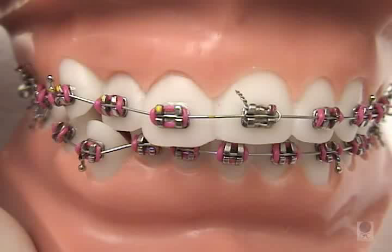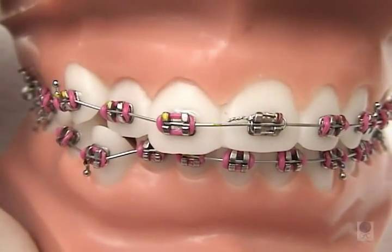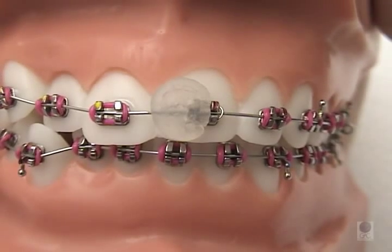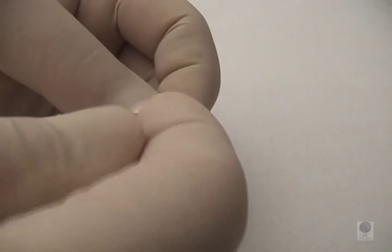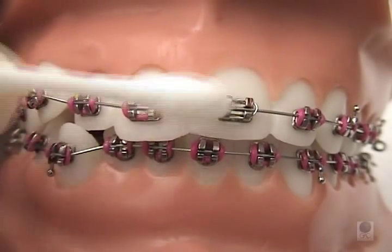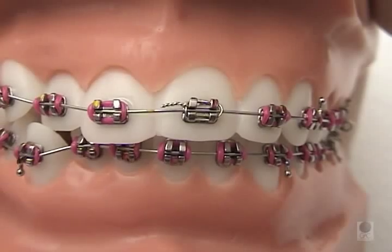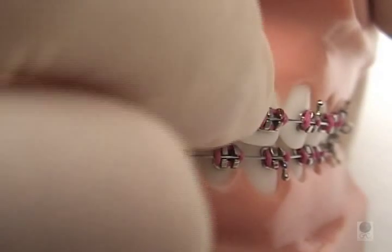For a pokey tie wire or a wire poking out of the back braces, we suggest that you use the back of a pencil eraser to tuck it out of harm's way. If that's not possible, use a piece of wax to cover the area causing the irritation. Apply by pinching off a small portion and rolling it into a small ball. The key to getting the wax to adhere is to dry off all saliva around the irritation, then place a small ball of wax where it's needed and gently mold it with your fingers until it's comfortable. Remove the wax to eat or brush and reapply if necessary.